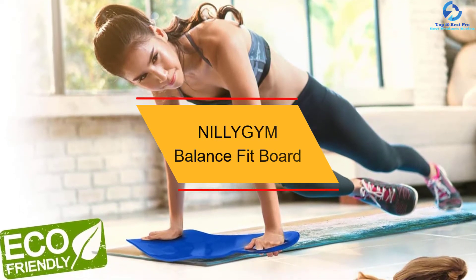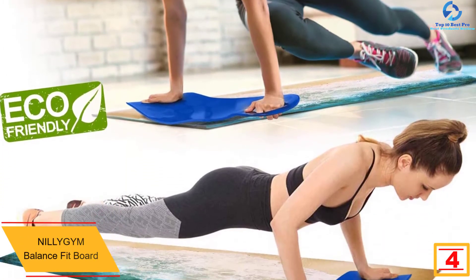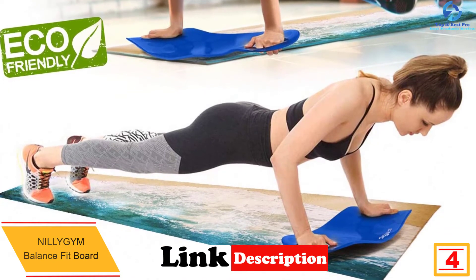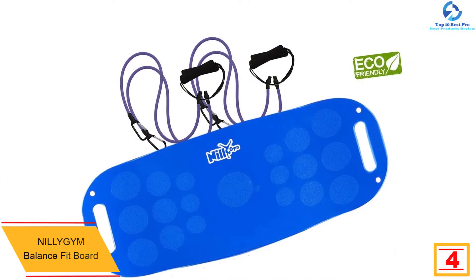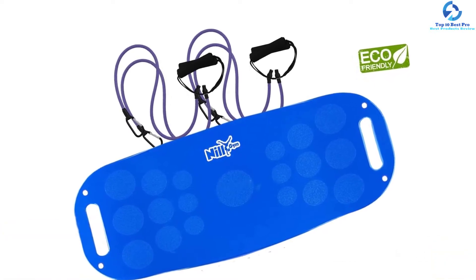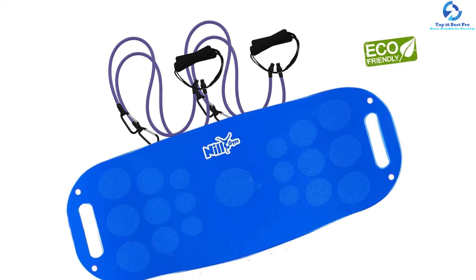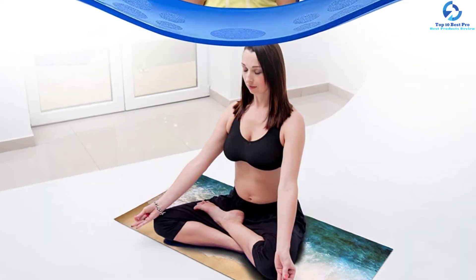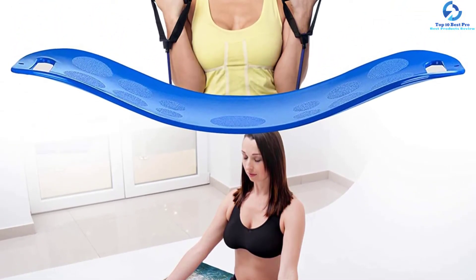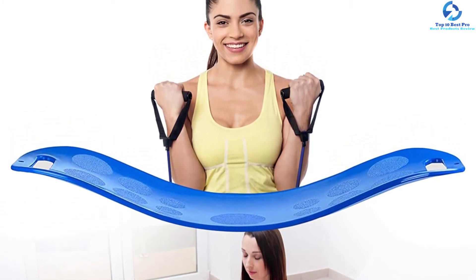At number four we have the Nillygym Balance Fit Board. This board comes along with an exercise mat and can be used for yoga and various other exercises. The carabiners are pretty sturdy, so you can start using it within seconds. You can use it as a plank or push-up support or twist board — the applications are endless. The anti-slip material makes it safe to use consistently, and the included exercise mat is soft enough for yoga and pilates. The complete kit is a definite advantage.